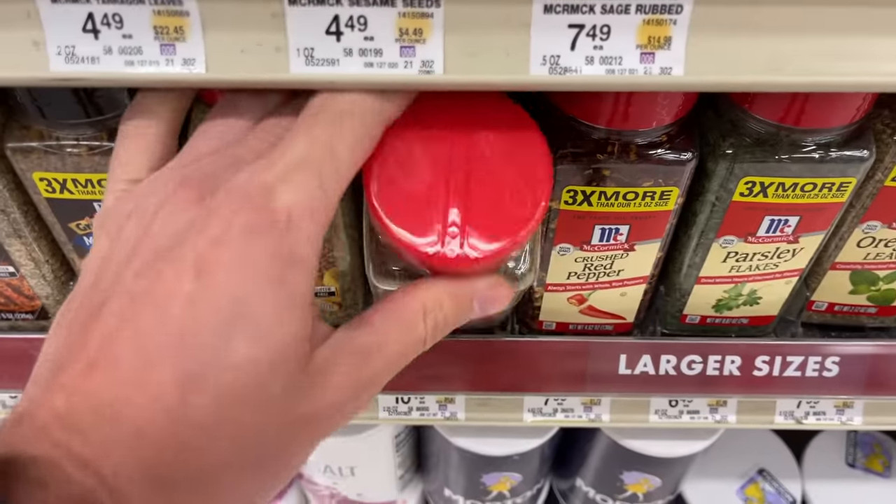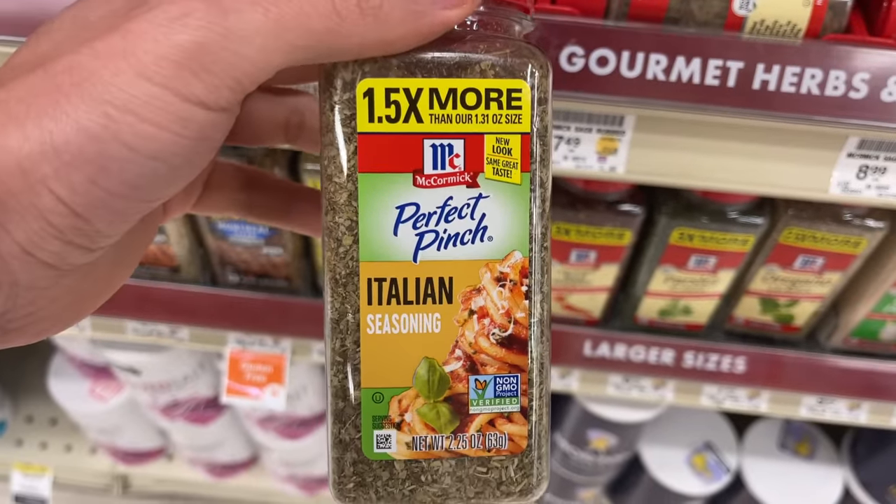If you've ever walked into a grocery store, you've undoubtedly seen a product advertised as Italian seasoning or Italian herbs and spices. Well, I should rephrase that because if you've walked into an Italian grocery store, you've never seen such a thing.